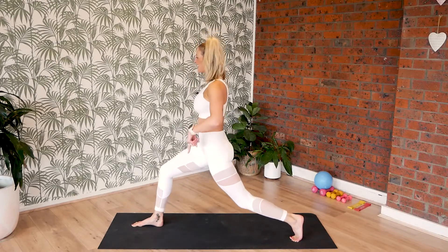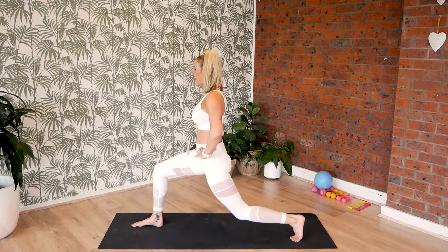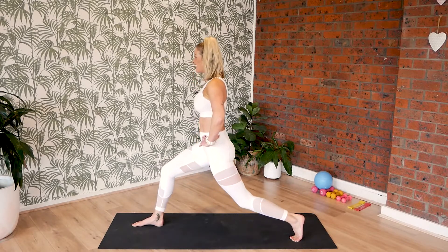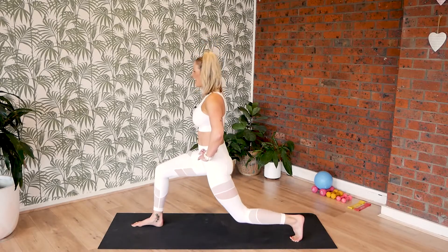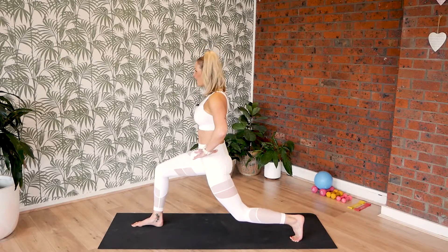Pulses down. Get low and hover. And bounce it up and down. Stay strong — eight, seven, six, five, four, three, two. Stay low and hold.